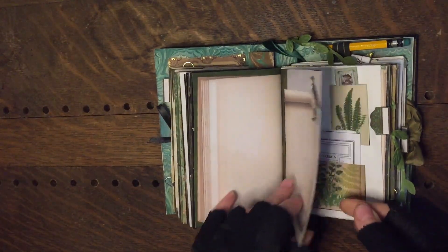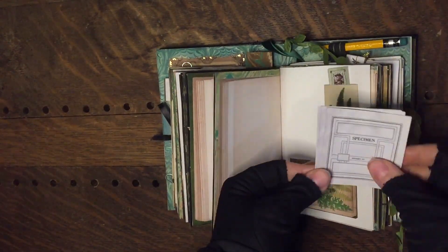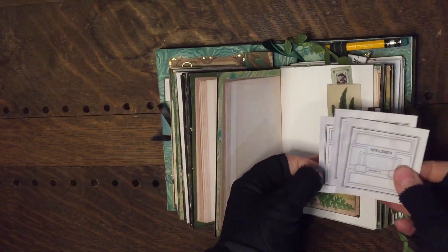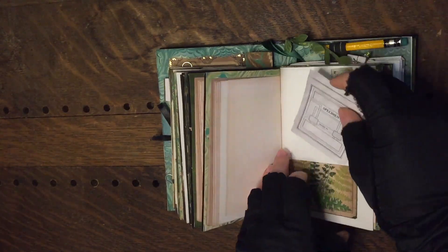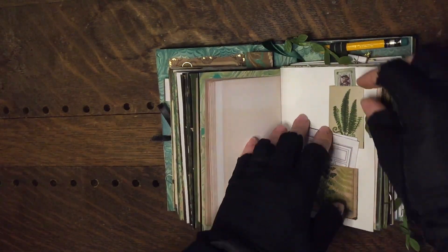I just love a stagling owl. Some specimen cards for little finds — if you find an interesting flower or leaf you can put it on and label it there. These are from the Into the Forest specimen kit.